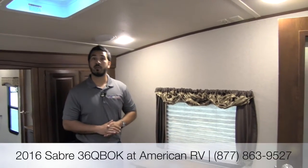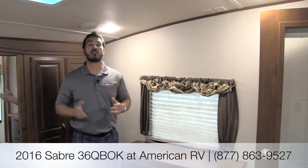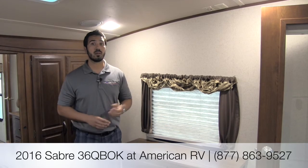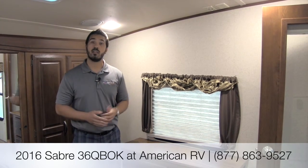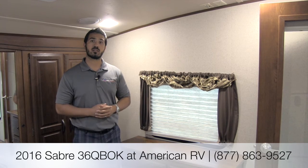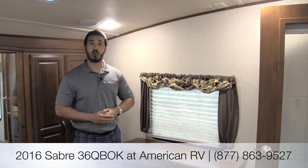Thanks for joining me, folks. This is the Sabre 36 QBOK — a wonderful floor plan. If you're looking for a nice fifth wheel that's going to be very well built with four bunks, an outside kitchen, and a ton of storage, then this may be the one for you. If you have any questions, please give myself, Ian Baker, a call, or one of the other amazing sales consultants here at American RV, and we can help you get on your road to freedom. Thanks and have a great day.